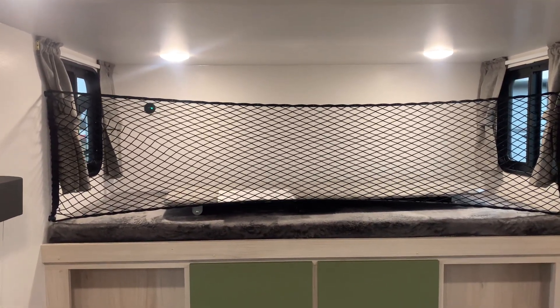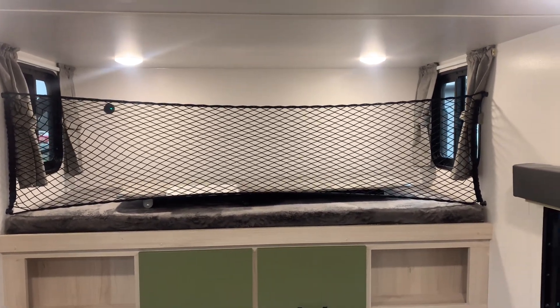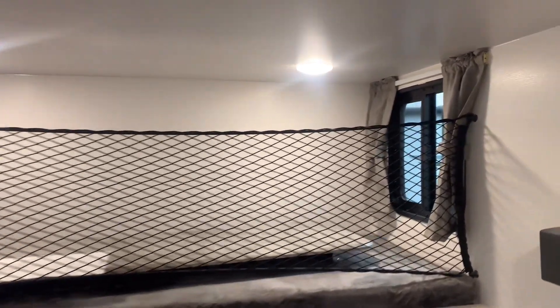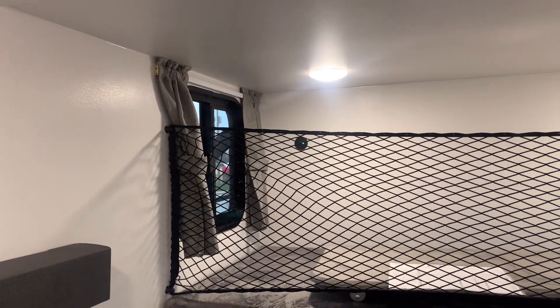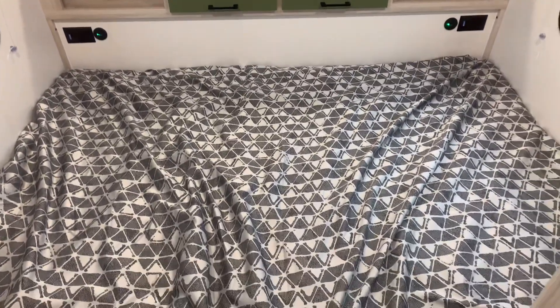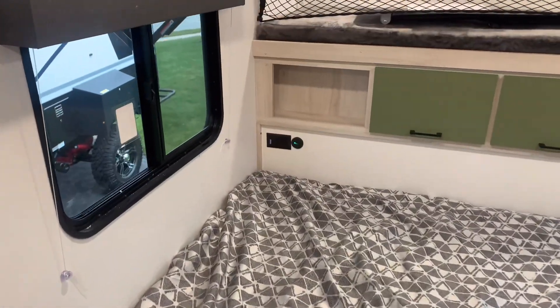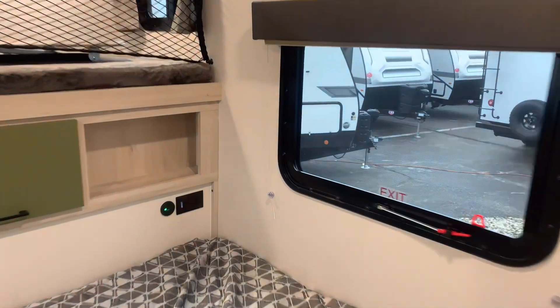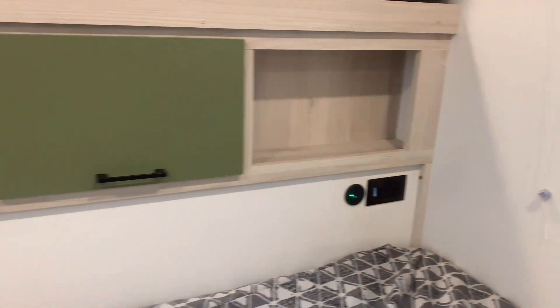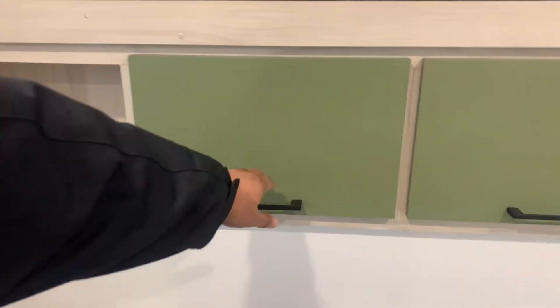If you don't want to use the upper bunk for an extra guest, you can put your cargo up there and the net will protect it. I like how they added two windows up top — if you do have guests up there, there's a lot of airflow, lights, and USB ports for overnight guests. The main bed is right down here with windows on both sides as well, plus storage, USB, and 110 outlets on both sides. Those green storage doors pass through to the outside.